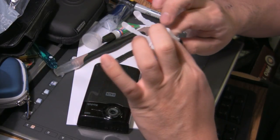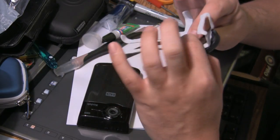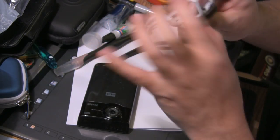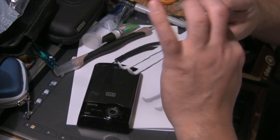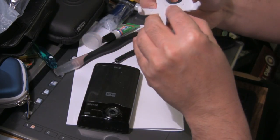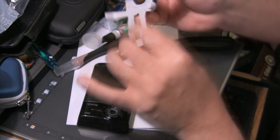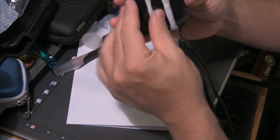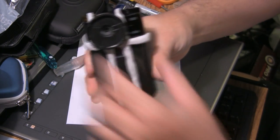This is supposed to set in a few seconds since it's super glue. Wow, that's pretty tough.